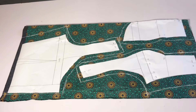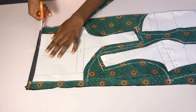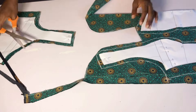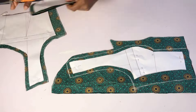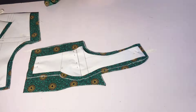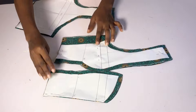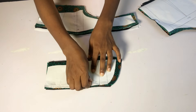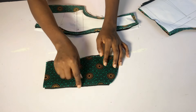After drafting my pattern I went ahead to fold my fabric into two. I placed my pattern on my fabric and I added half an inch all the way around. The only place I did not add half an inch was the base of my fabric because I already have my joining allowance there. Make sure that your center front is on fold. After cutting my fabric I went ahead to place the fabric on my lining piece and on my hair stay, and I cut out exactly what I have on the fabric.